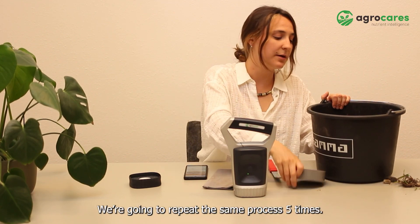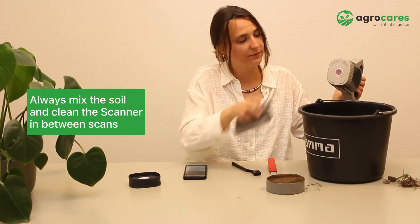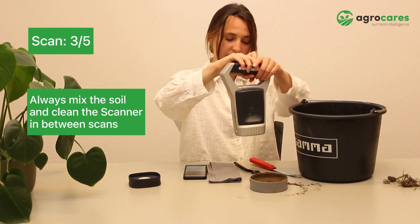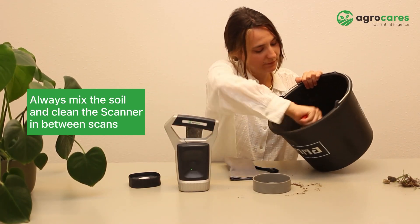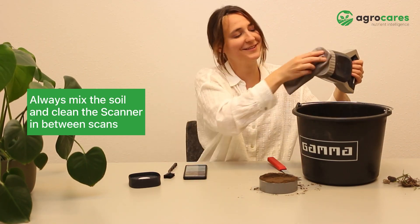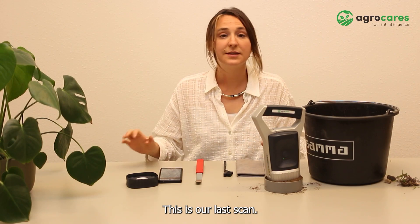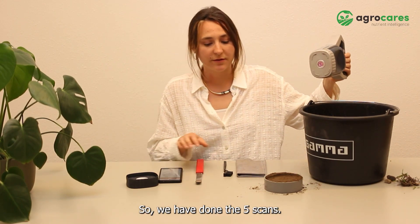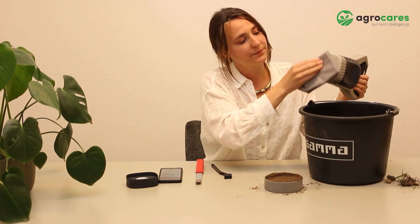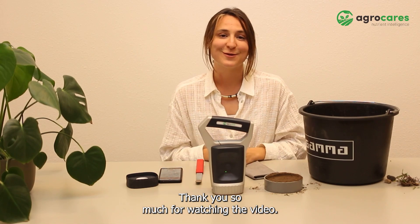We're going to repeat the same process five times. This is our last — so we have done the five scans. Never forget to always clean the scanner after use. That's it. So now you have scanned your soil sample. Thank you so much for watching the video.